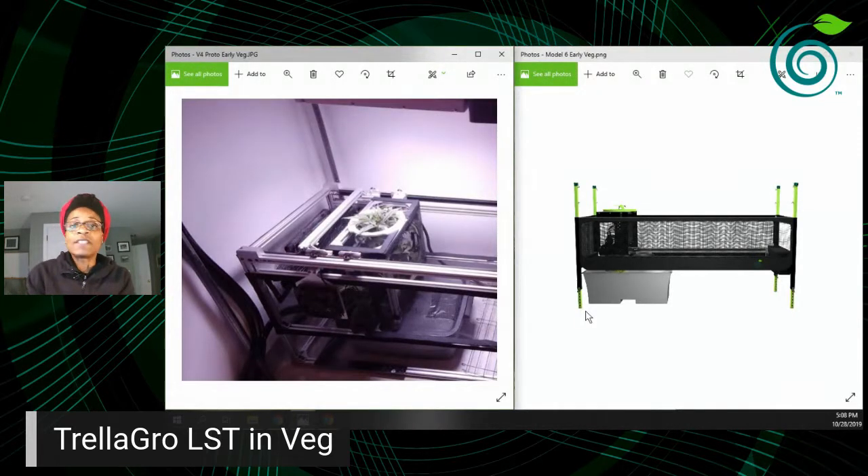What I'm showing on the screen on the left is our old prototype version four. We're now on design number six, which is shown on the right as a CAD model. I'm going to show prototype pictures of our fourth design, our fifth design, and then talk about how you can get your hands on our sixth design.